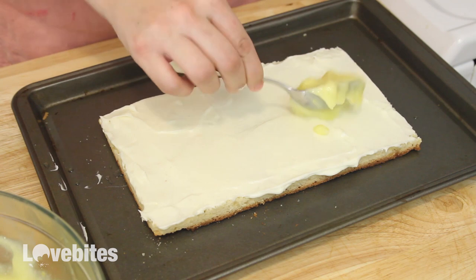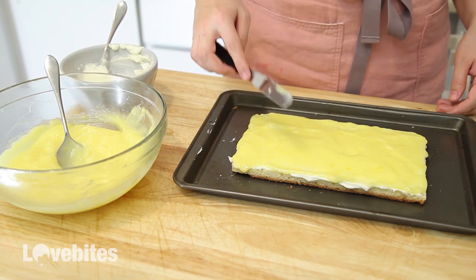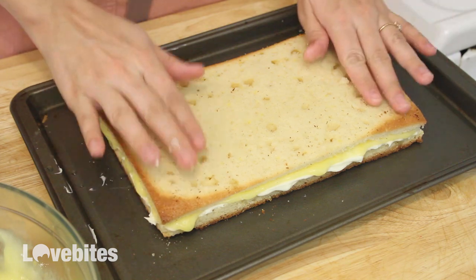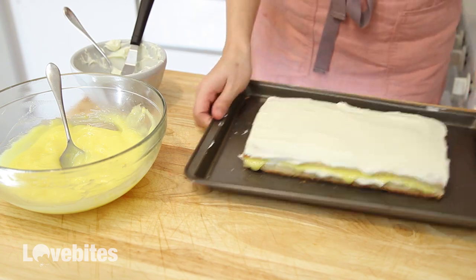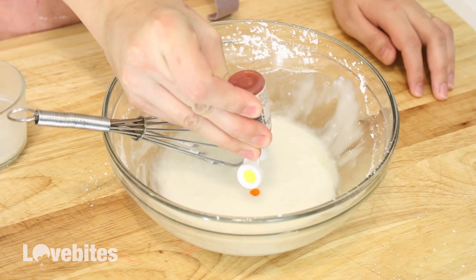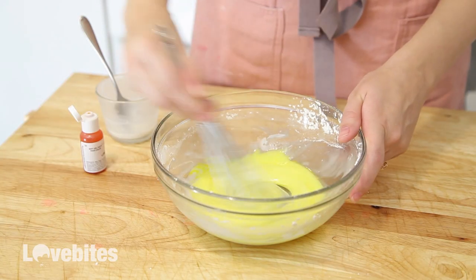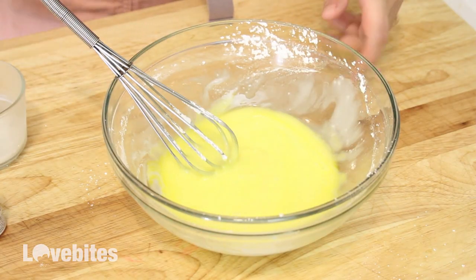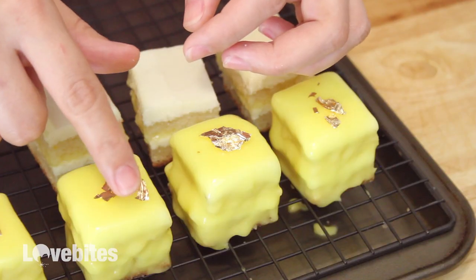Just like the strawberry jam, I'm going to add the custard layer after the cream cheese layer. Continue with the same steps as the other cakes. For the icing, I'm using powdered sugar, milk, and a drop of lemon food coloring. As a really fun topping, I ordered some edible gold paper on Amazon and I'm placing a little bit on each cake to give it a gorgeous shine.